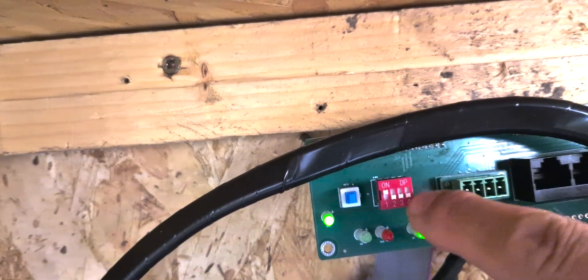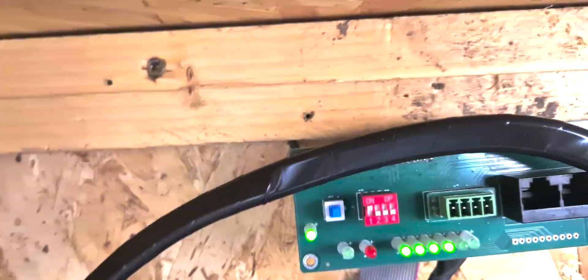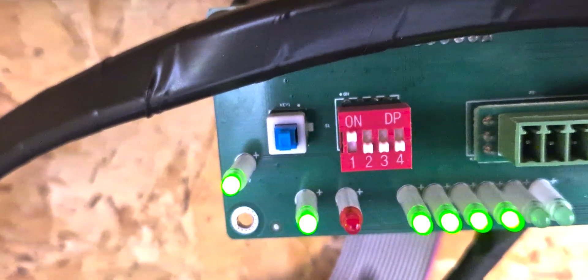First, we need to move pin one on the board up, and the rest — two, three, and four — down. Again, one up and the rest down.